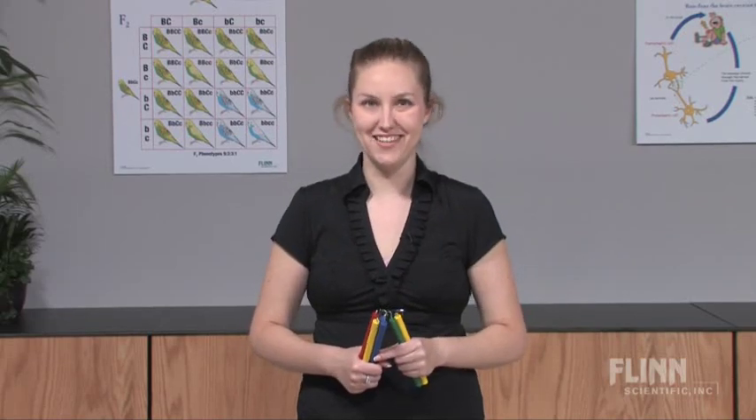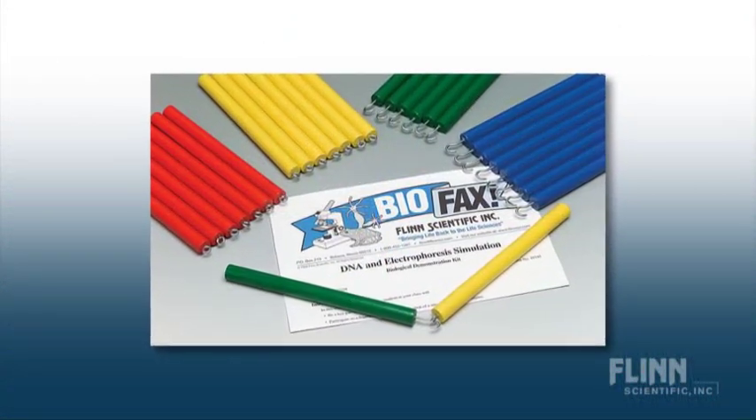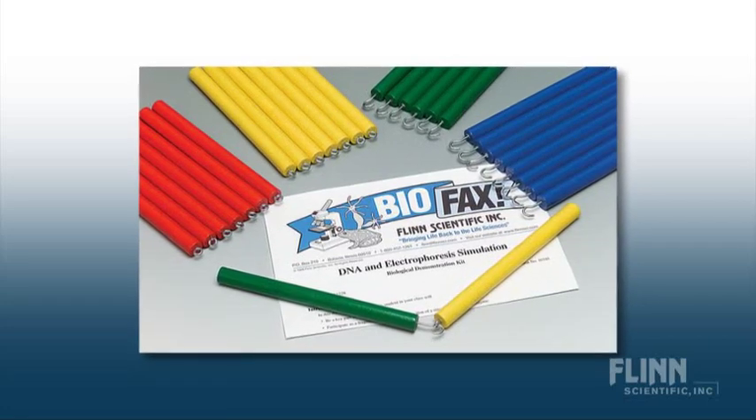Get moving in your biology classroom with a DNA and electrophoresis simulation from Flynn Scientific. This activity provides a fun, kinesthetic way to teach DNA structure and the role of restriction enzymes.